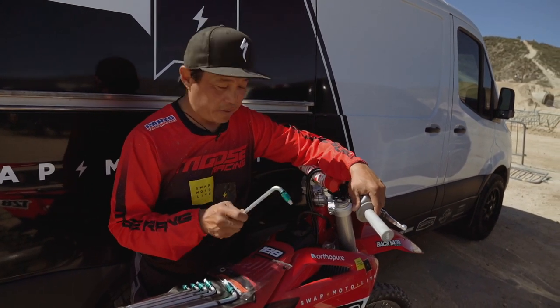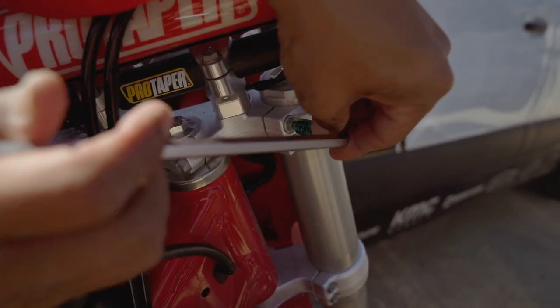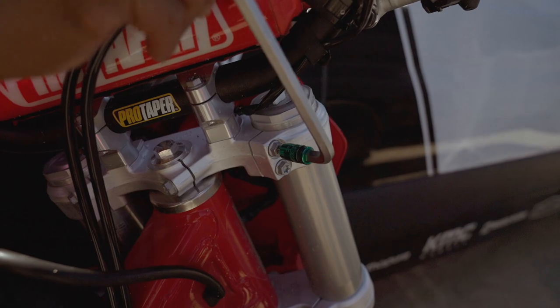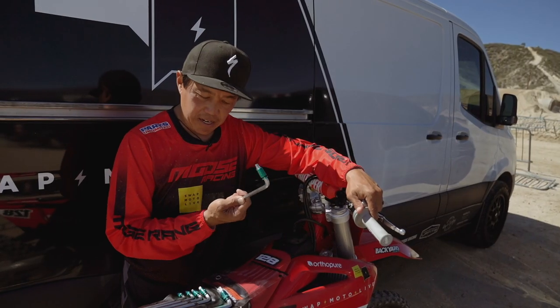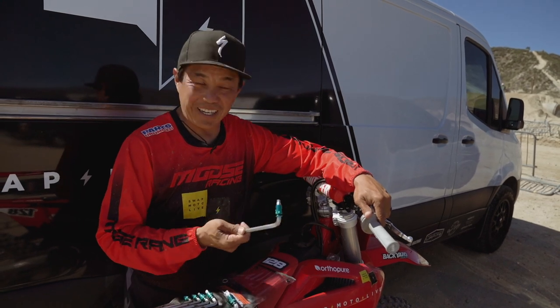There are Torx bolts on European bikes — like right here, inside the triple clamp bolts. If you don't want to use a 10mm hex, you can use a T30 or something like that.